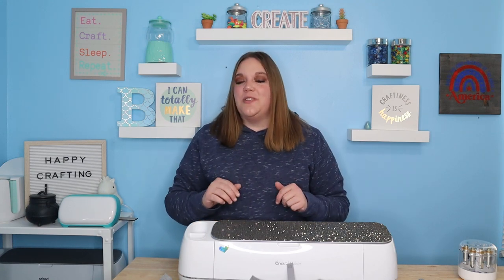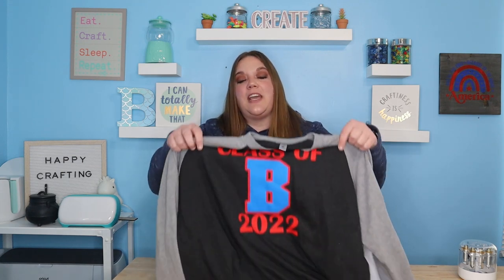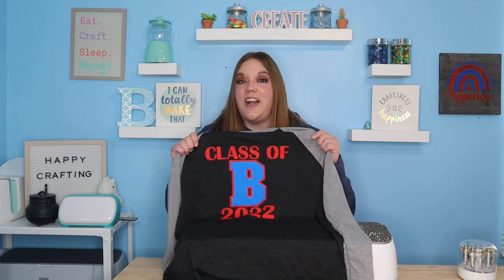In today's video, we are going to use some WallaCut Express HTV and WallaCut Puff HTV. These came from Heat Transfer Warehouse and they came out really cool. We're going to make a varsity letter inspired shirt for your graduate, but you can make anything you want. The Express is matte, the puff is a one-step puff, and it comes in a ton of great colors. I'll link everything down below. Let's get started.